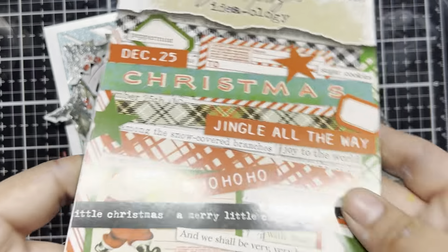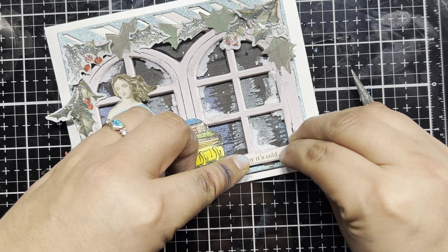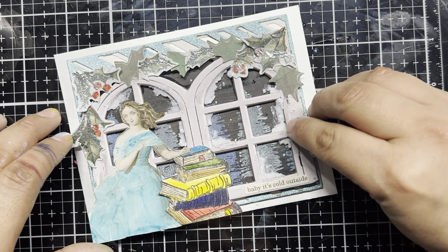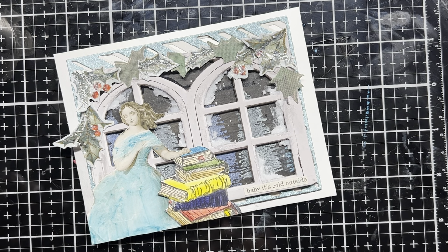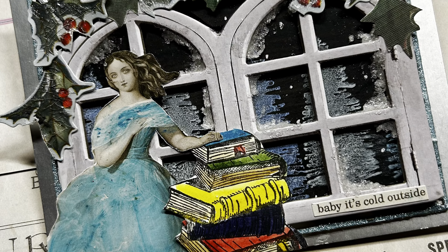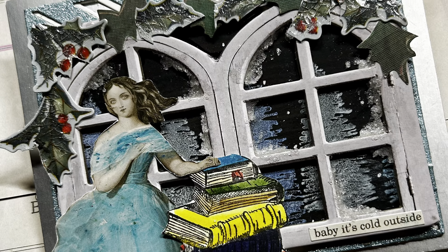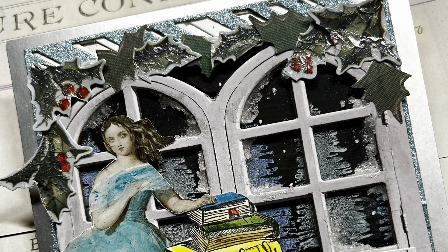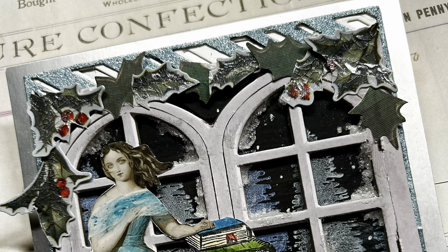Now let's go in and add a sentiment. This is the 2023 Tim Holtz Ideology Christmas sticker book, and of course we've got the perfect sticker: 'Baby, it's cold outside.' And yes, it is — today the temperature got down to a freezing cold 15 degrees. Here is our completed card for the theme of It's Cold Outside for this week's Funky Junkie Inspiration Avenue. I am so happy with what we've created — icy cold trees out the windows, a girl staying warm inside while reading a book, and all sorts of little ideology embellishments all around. Thank you so much for joining me here today at The Crafty Corner, and until next time, happy crafting!